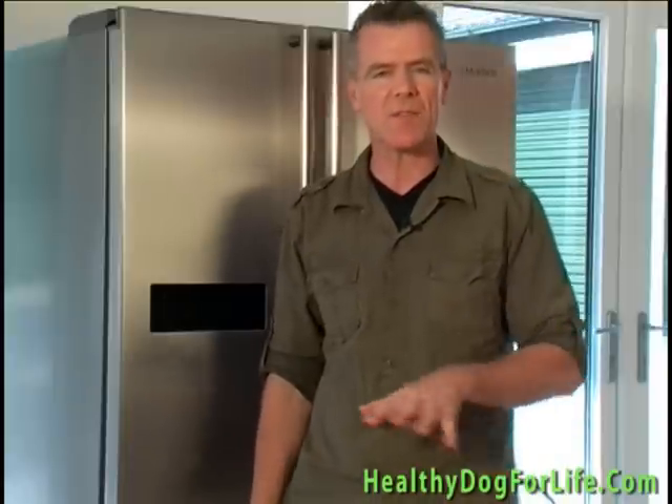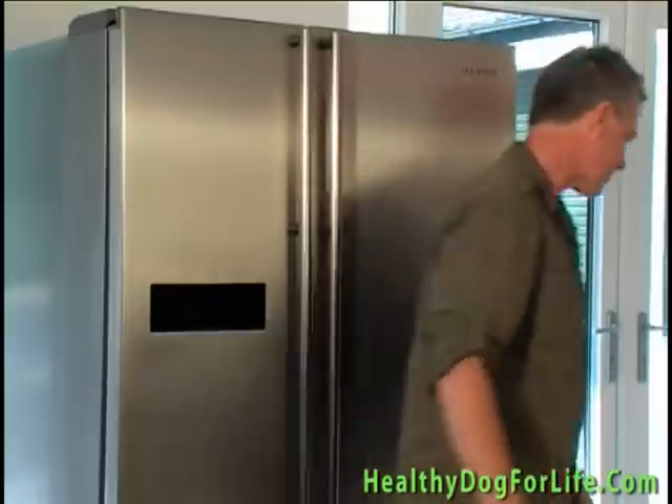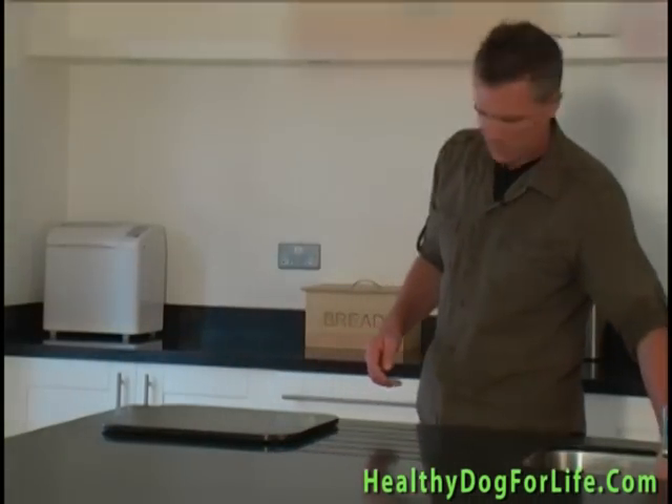Keep in the refrigerator for freshness. You can make larger batches that can be stored in the freezer for weeks or even months at a time. Your liver treats can now be used throughout the following week for training exercises or taken with you on walks. If you're doing heavy training and giving a lot of these treats, give them a little less organ meat in their week's diet plan to keep things in balance.